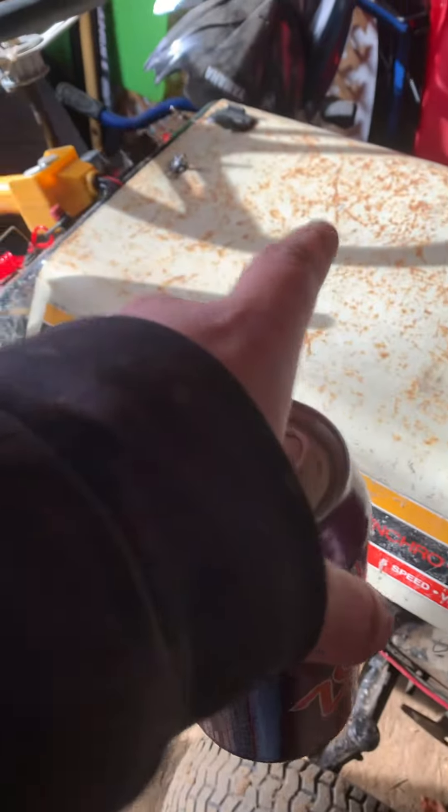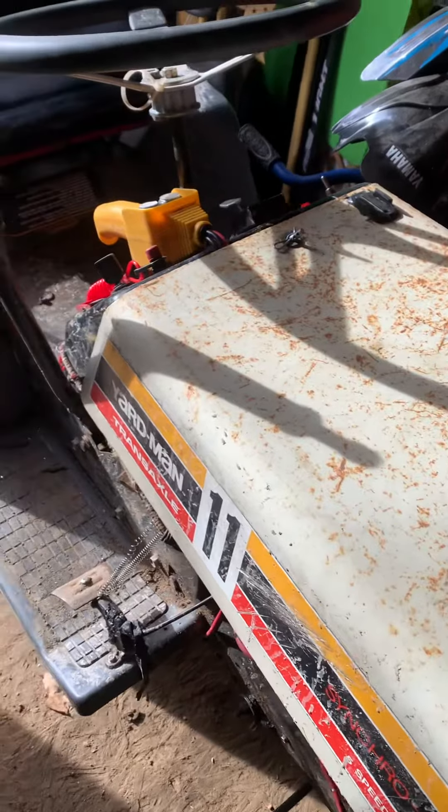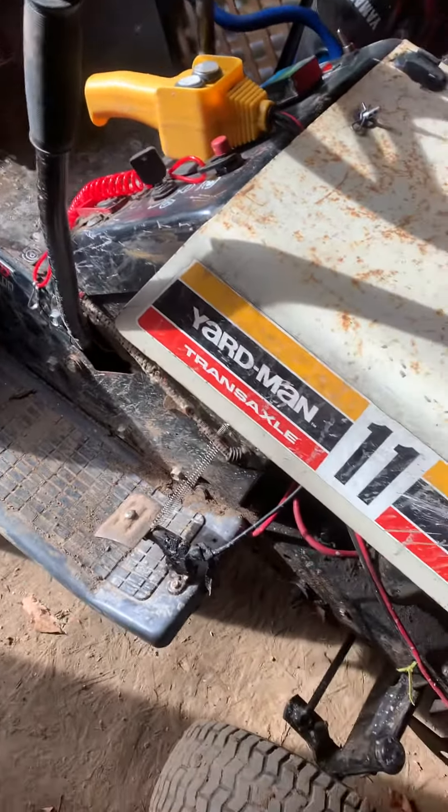I cut a rubber mat to use as a shifter knob because mine was a piece of plastic and it broke. I went on trails with one of my buddies — I had a cooler with a battery on straps and it broke off. I just put it on top of the battery and drove back, and it was no longer there. I didn't have time to go back to look for it.